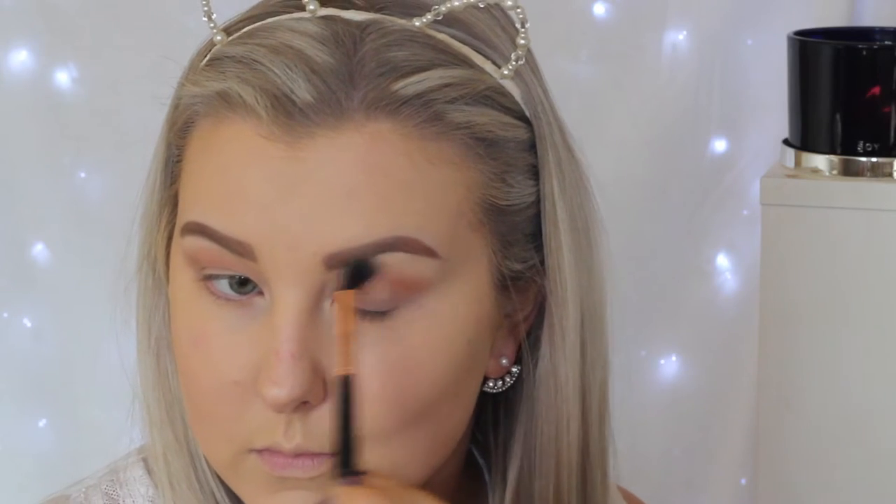Starting out with the eyes, I'm priming using MAC Painterly Paint Pot as per usual, applying this with my finger to my eyelids. Then the first eyeshadow I'm going in with is Makeup Geek Creme Brulee, which is one of my all-time favorite shades. I'm just buffing this right into the crease using a Sigma E40 brush.